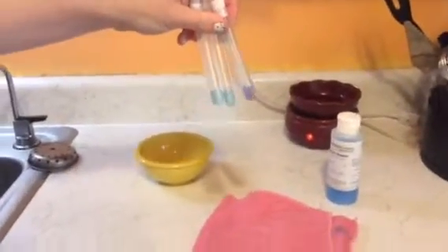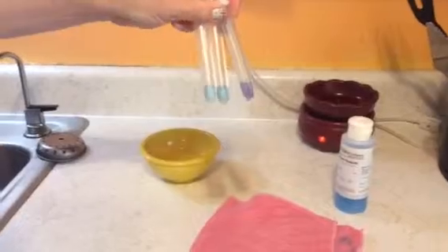So there's your proof that the Norwex microfiber is going to pick up and disinfect all the dirt, grime, and germs on your counters.